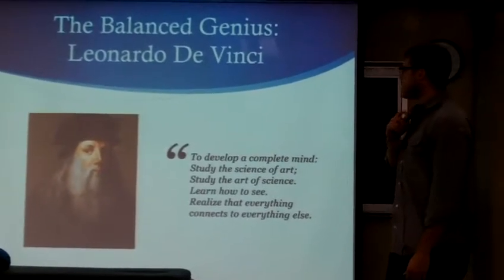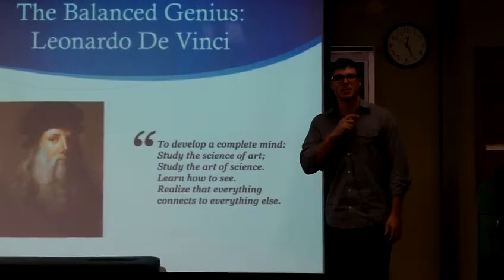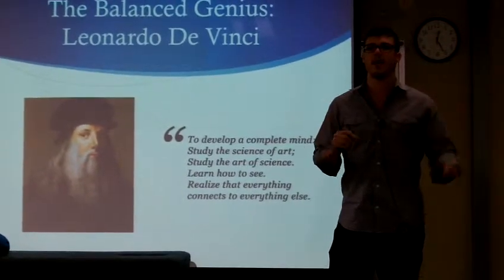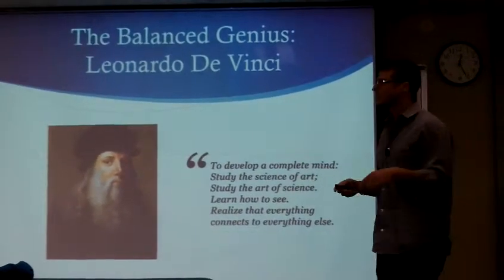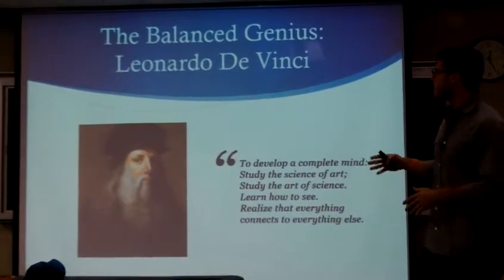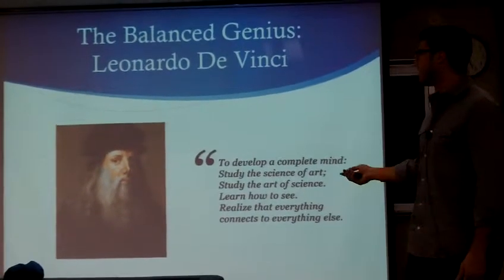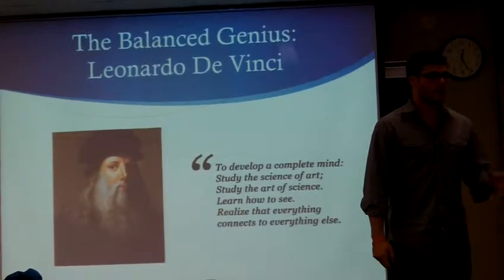Da Vinci was a balanced genius. There's a book at Half Price Books on how to think like Da Vinci — they talk about how he taught himself as a kid to write and paint with both his right and left hands. He could write backwards and in mirror image with both hands. Dr. Melillo actually notes that being ambidextrous is not necessarily a good thing — it can slow the brain down. But Da Vinci was very balanced: an excellent scientist and an excellent artist.